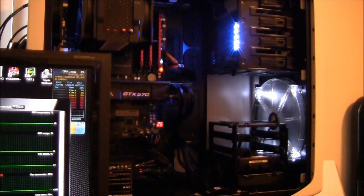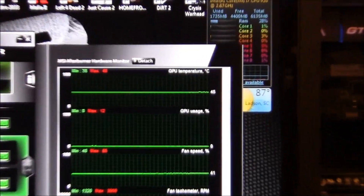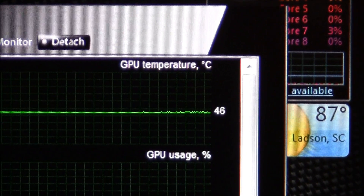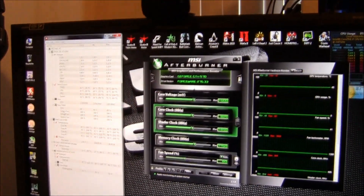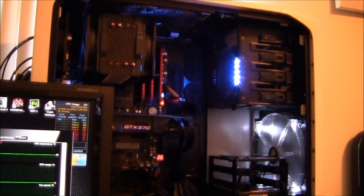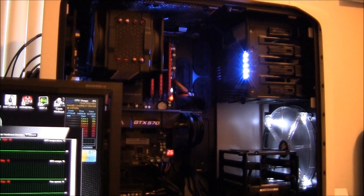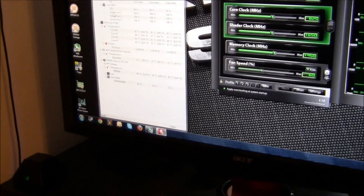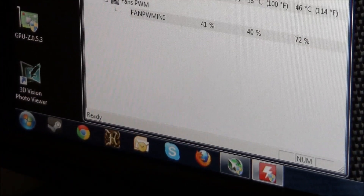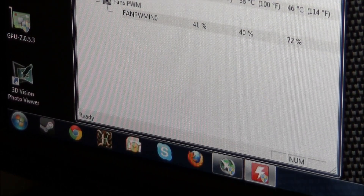We've been up and running for quite a while now, temps have leveled out. Sitting at 45 degrees Celsius, 46, 45 — back and forth. So those are our idle temps on the reference 570. I'm going to keep the door off for this entire test on both cards, so you can expect higher temps with the door on. Once I get the cards in SLI with both coolers, I'll do an extreme burn-in test with both cards.